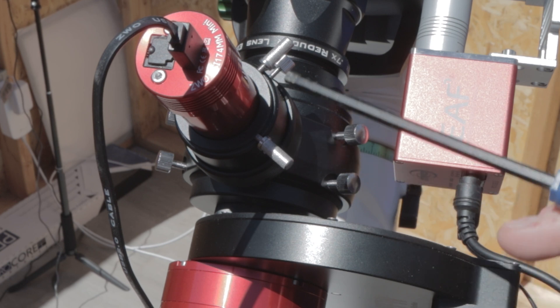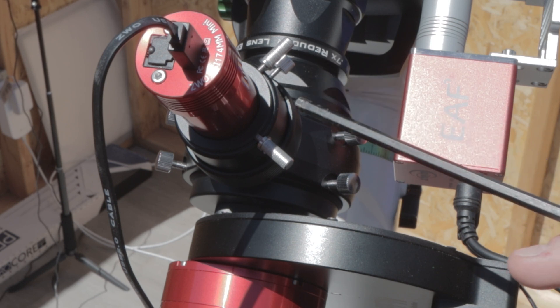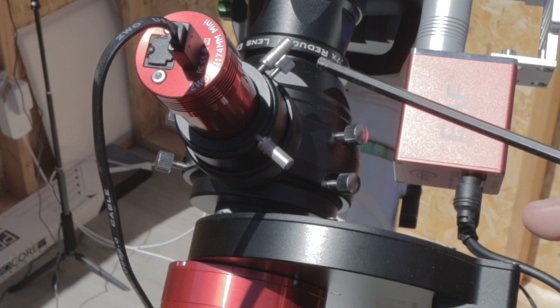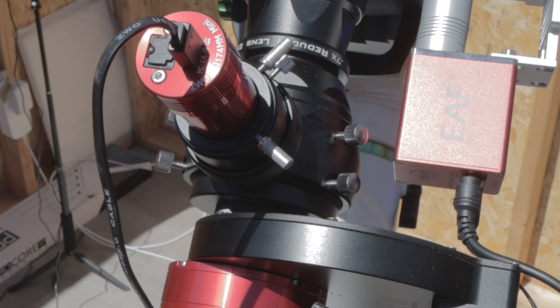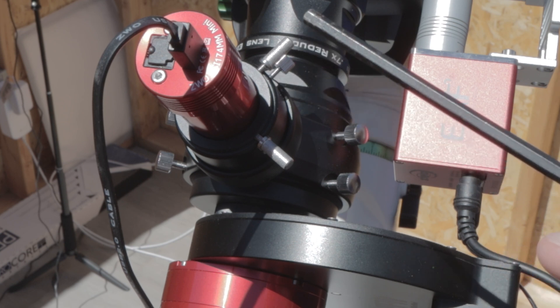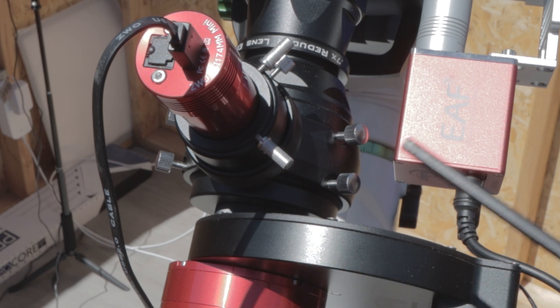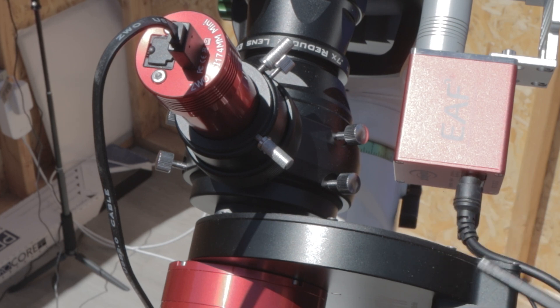If you use these two thumb screws, you can move the camera in and out to achieve the correct back focus. The back focus of your guide camera needs to match exactly the back focus of your main camera. After I achieved the correct back focus, I focused the camera and then focused the guide cam, and that seemed to work perfectly. I was getting guiding numbers between 0.5 and 0.7 total RMS — I did achieve 0.4 a couple of times, but couldn't get it to stay that way.